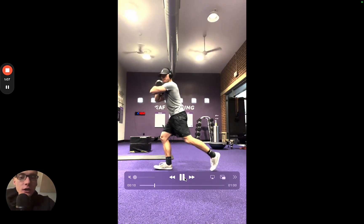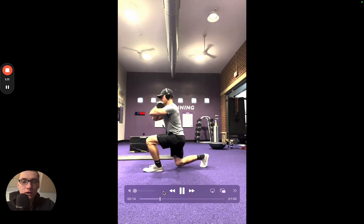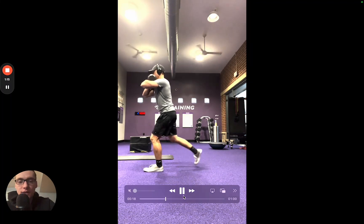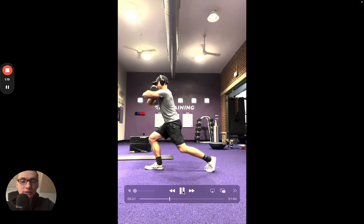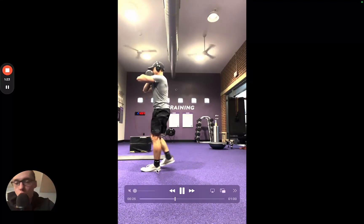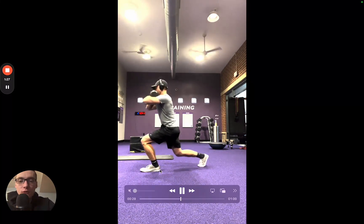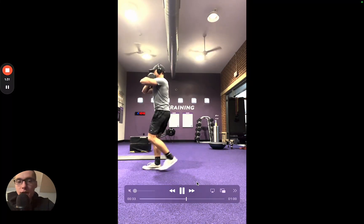From here, you're going to take a step back — so you're going to reverse lunge back. The key here is to take a step back and out. You don't want to think of taking a step straight back; take a step back and out. And then you're going to think of driving forward when you come up. Don't think of driving straight up — almost think of driving forward, like driving through that front heel as you come back up.